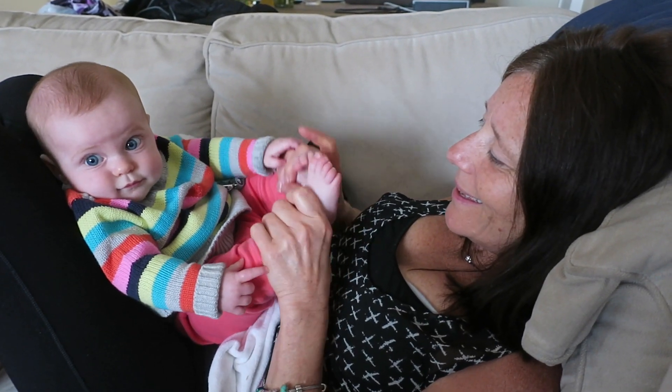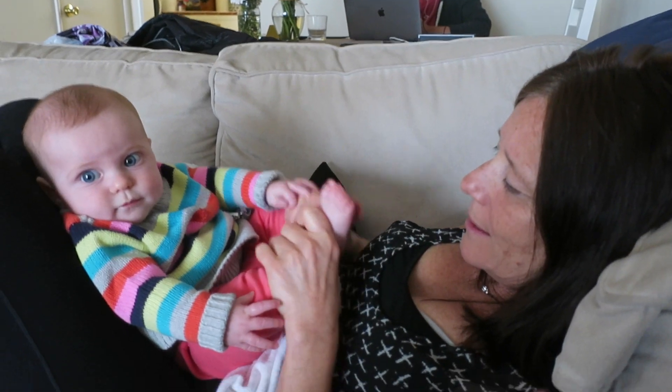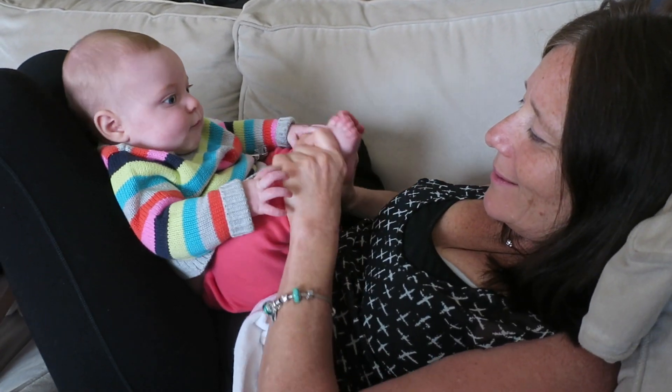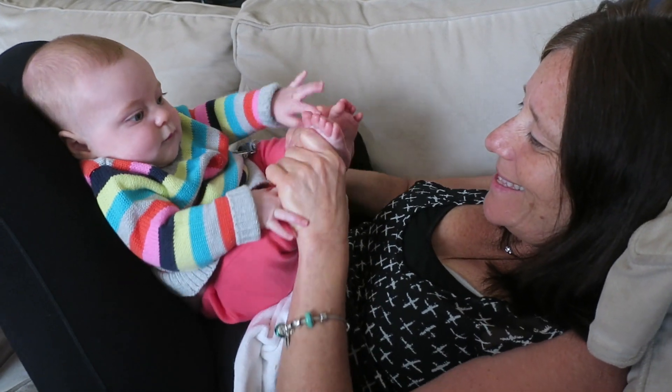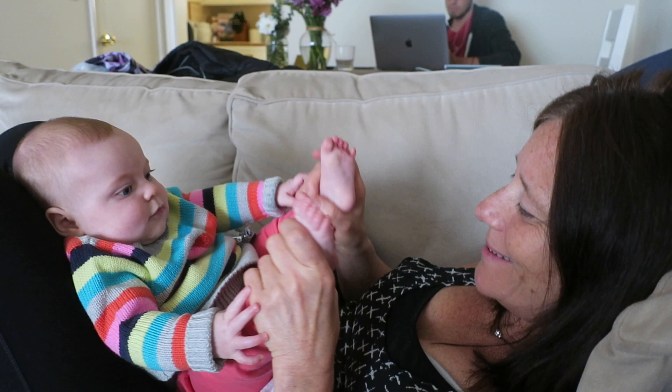And that is a more toned down kind of version but with all the music on. They can make it fast as you can pat it, roll it, mark it with the S. Pull it in the oven for a skirt and me.